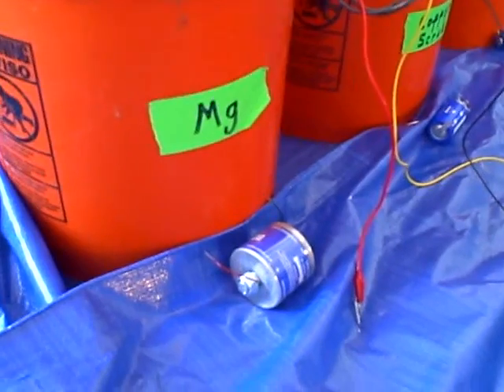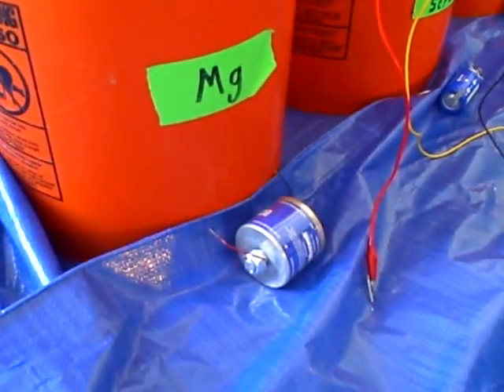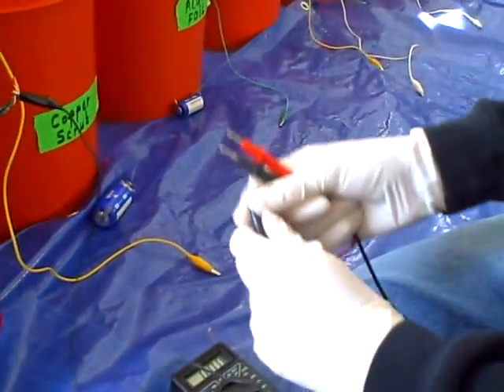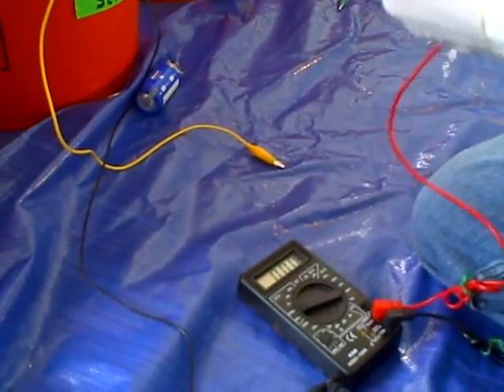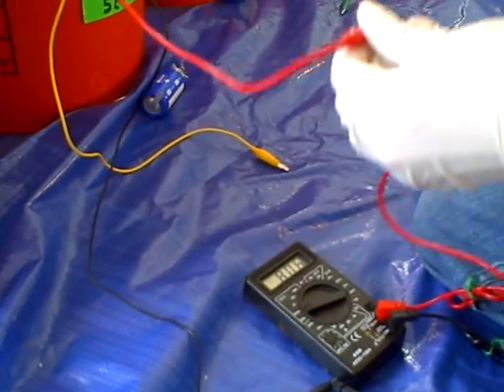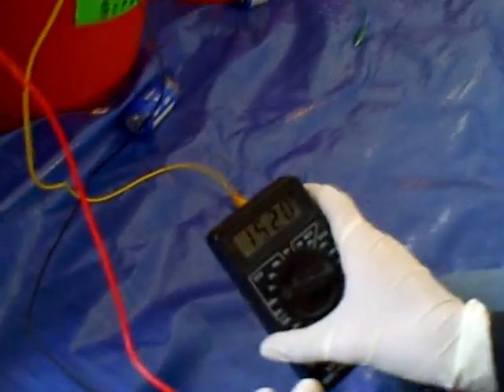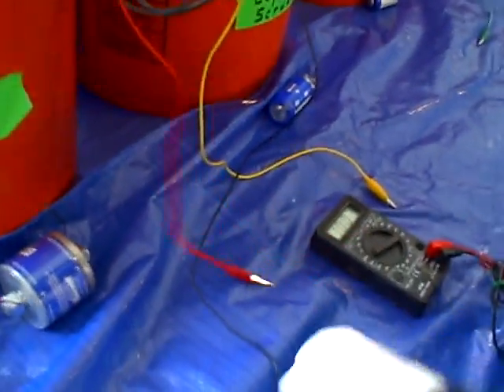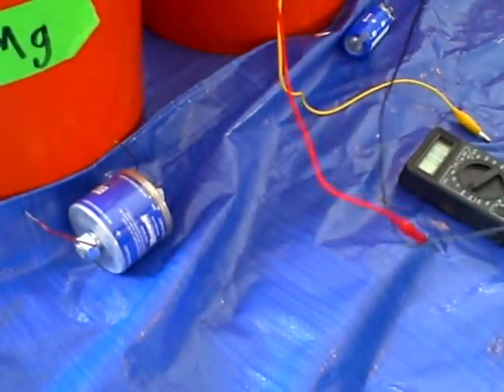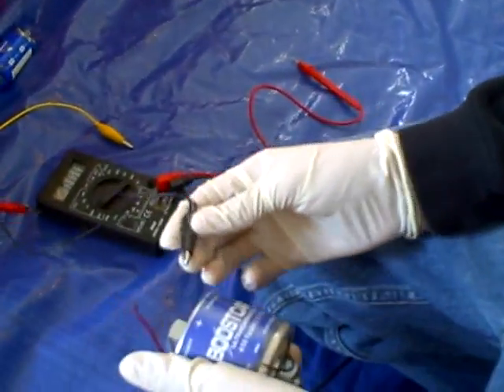This bucket is magnesium, so let me hook this up to the multimeter. And the reading is 1520, which in volts is 1.5 volts. And now I'll hook the bucket up to a super capacitor and let it charge overnight.